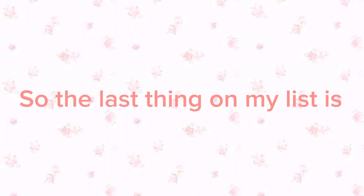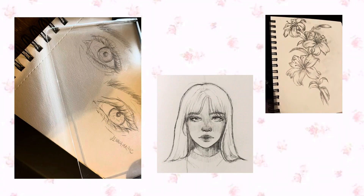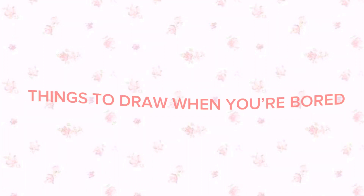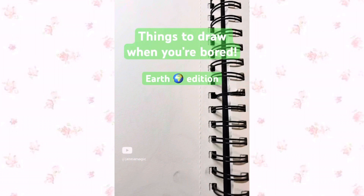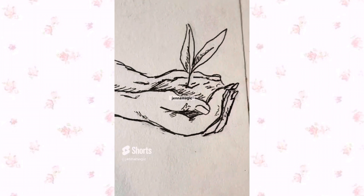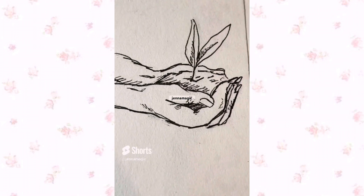The last thing on my list is drawing. Drawing is a super fun and relaxing hobby, and a great hobby to have in general. If you don't know what to draw, you can check out my playlist titled 'Things to Draw When You're Bored,' which also comes in themed editions like a winter edition.